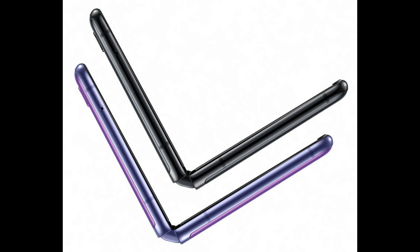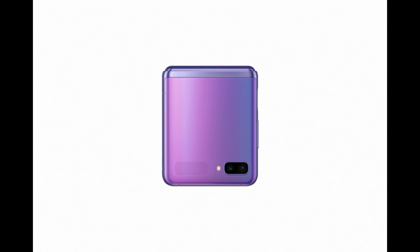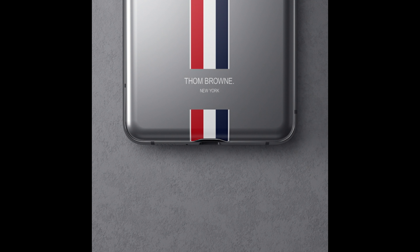Number one is the design. Unlike the fold, the Z Flip's design mimics a flip phone by folding vertically. The Z Flip comes in three colors such as Mara Black, Mara Purple, and Mara Gold, which would be available in certain countries. There is a Tom Brown edition as well.